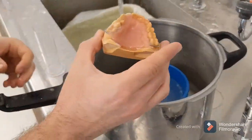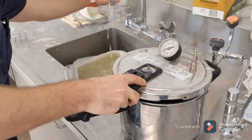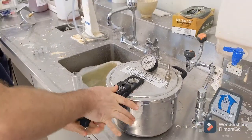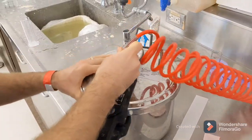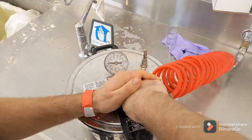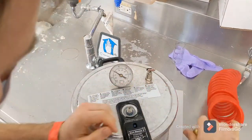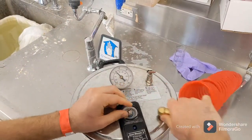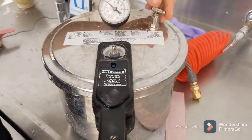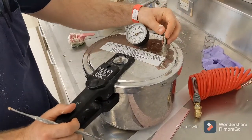We're going to submerge it in warm water. We want 20 PSI. We've got 15 minutes at 20 PSI. We've got the pressure set.